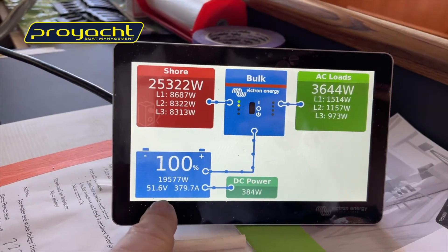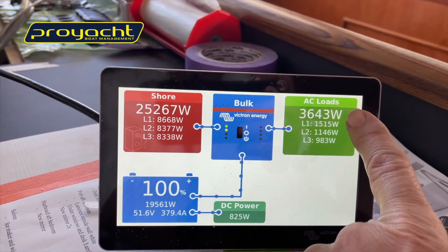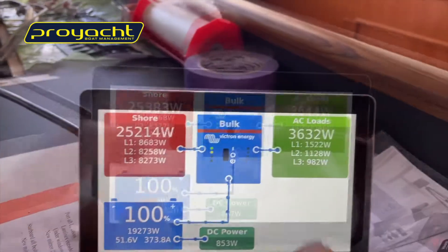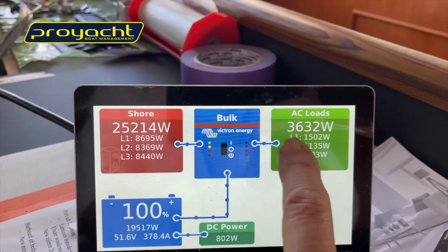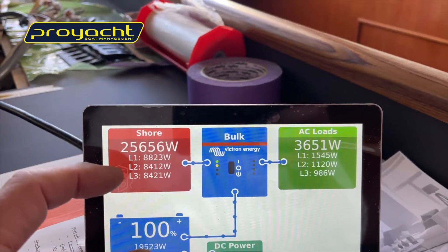That's going into the 48-volt battery bank — you can see the voltage here is quite good. Then we've got AC loads over here, and you can see these are a different load pattern. The nice thing about the Victron gear is that the loads can be unbalanced compared to what's coming in.